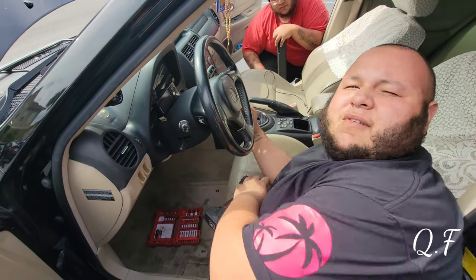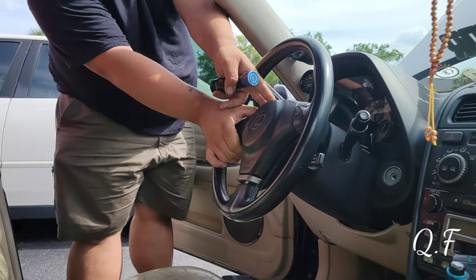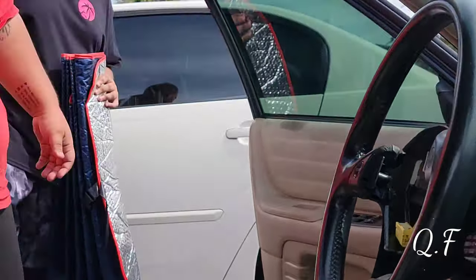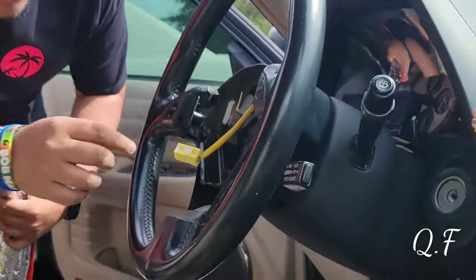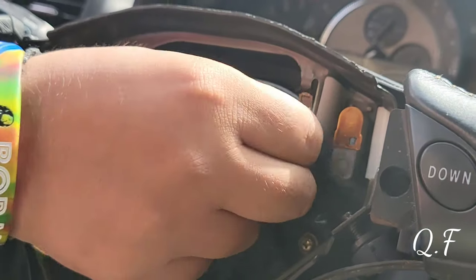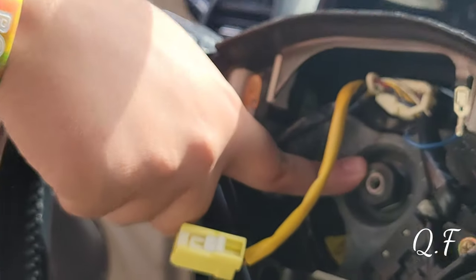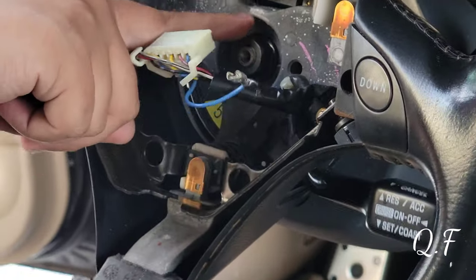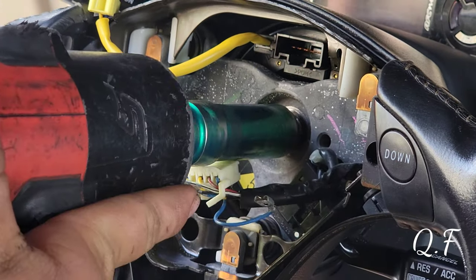First step is taking the airbag off and disconnecting the battery. There are two white clips inside — there's one ground right here for the horn. Then you get to the clock spring, and then the 19mm bolt — loosen that. Once that's out, loosen the 19mm and then it's the fun part where you gotta wiggle it out. The steering wheel is now loose.